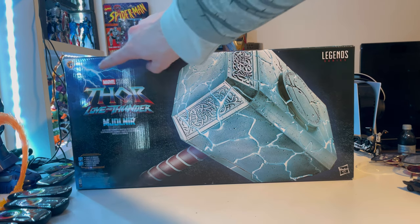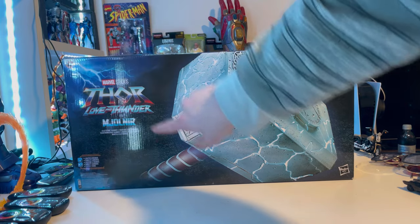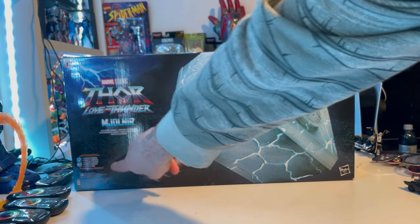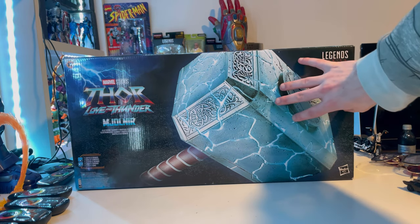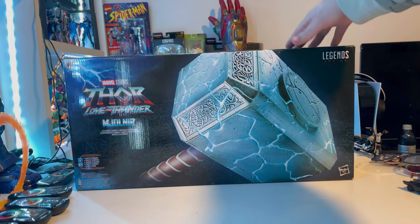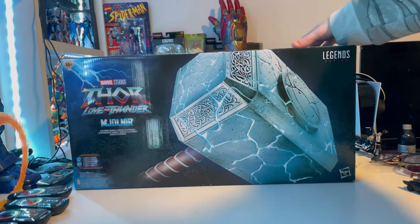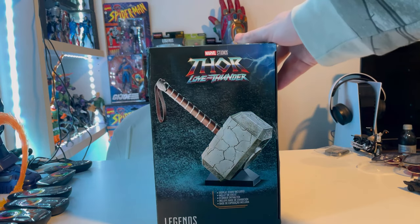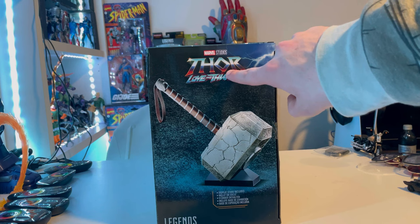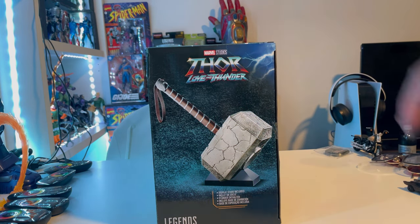Let's go over the packaging. First we get the Marvel Studios Thor: Love and Thunder logo on the left. Mjolnir tells you all the functions of it. We get a nice look at the hammer in all its glory, the Marvel Legends logo in the top right, and the Hasbro logo on the bottom. On the side art it shows how the stand functions, with the Thor: Love and Thunder logo, some lightning, and the Marvel Legends logo.